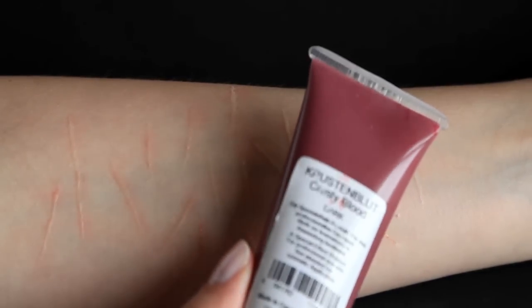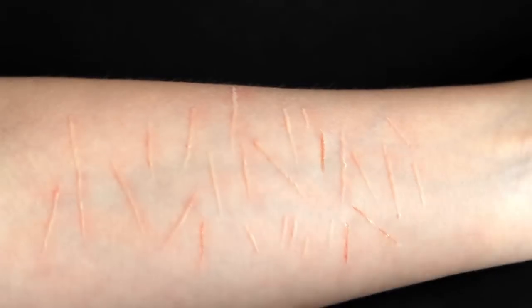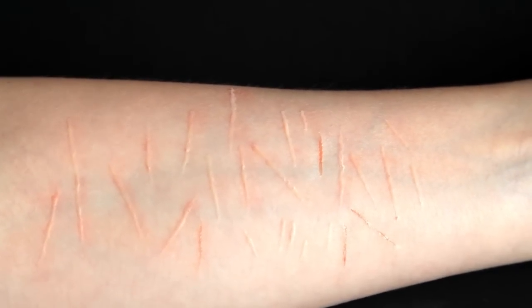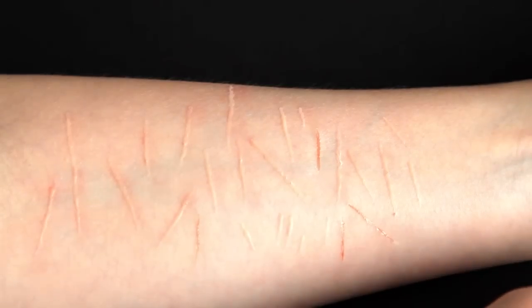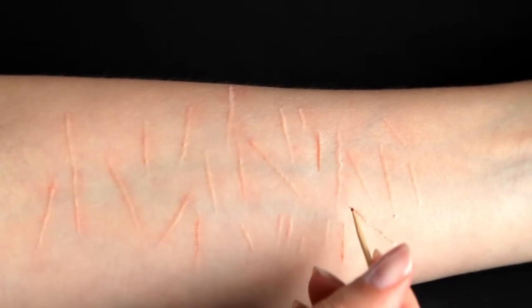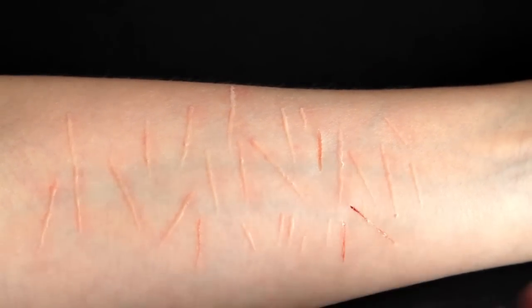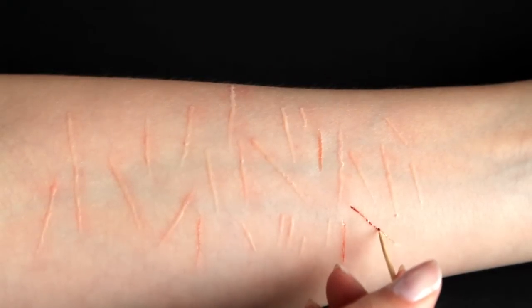I have this product called Krusty Blood which I rarely use because I'm not a big fan of the color, but for this tutorial it looked perfect as dried blood on top of the fresh cuts. This step is optional of course. You can use some other kind of blood or just some grease paint to add more color to your cuts.